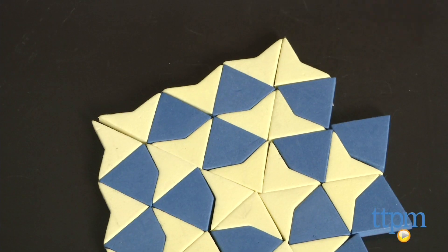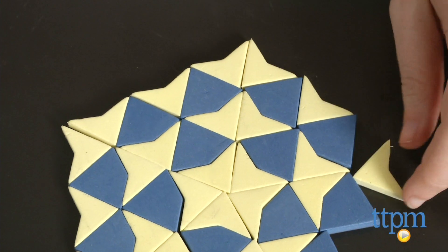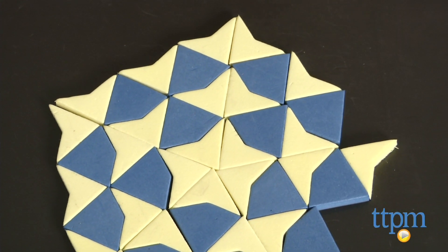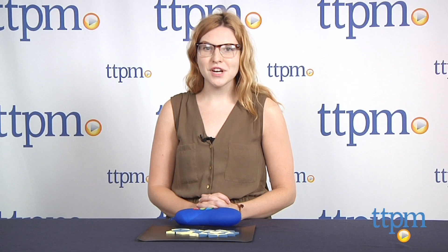In addition, this puzzle promotes a lot of important skills in a fun way, such as creativity, spatial reasoning, sequencing, and problem solving. The Tiles of Infinity are from Nene Imaginations and they are for ages 4 and up. For more information on this and other puzzles, head over to our website at TTPM or subscribe to our YouTube channel for more great reviews every day.